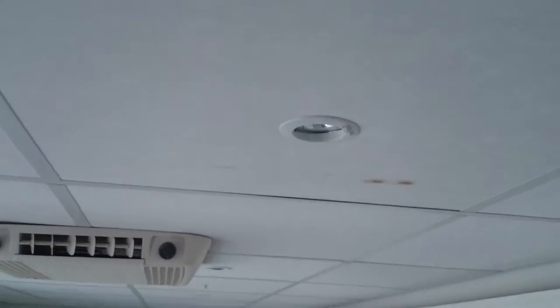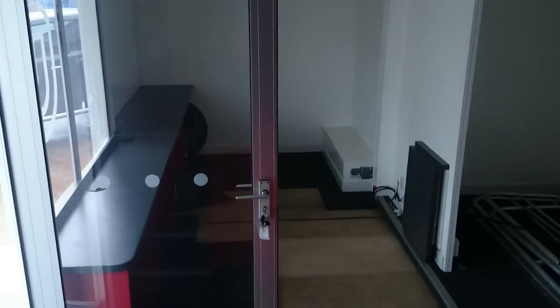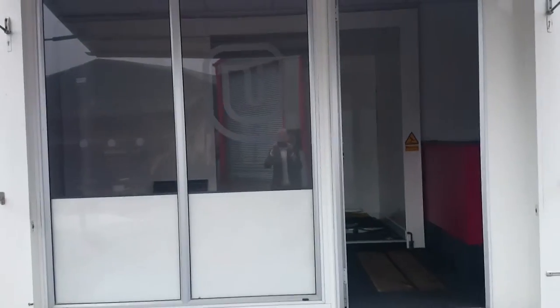There are spotlights throughout, down through the main body of the trailer. There's one sort of standard door and then glass viewing panels thereafter.